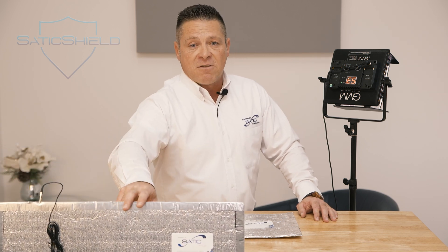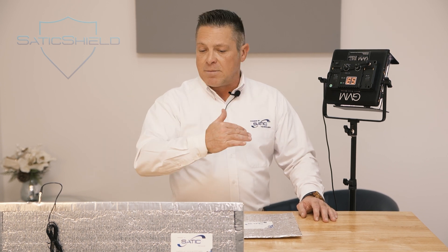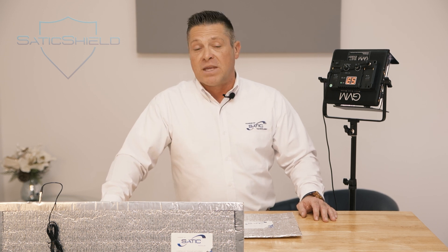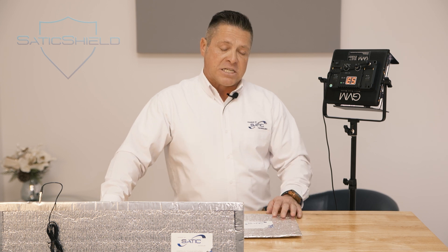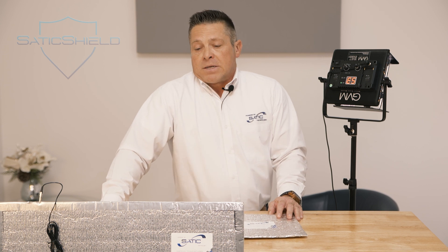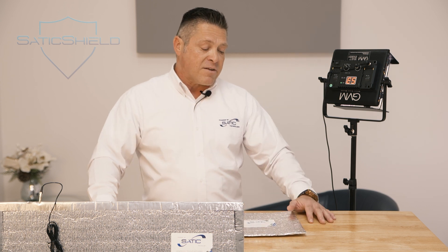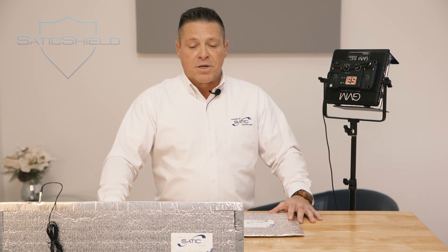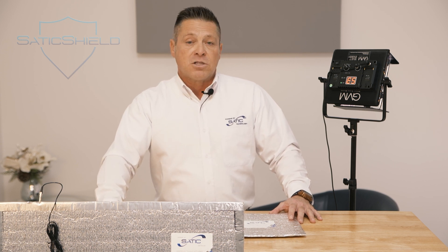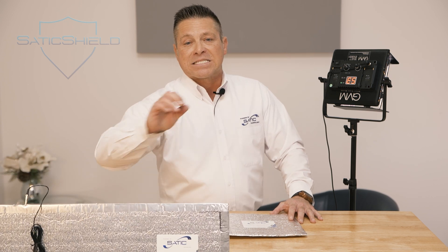Put a piece of Field Shield in between the headboard and the wall to block that. A lot of people like to slide the Field Shield in between their mattress and their box spring — when you do that, you will not even know it's there, and you are no longer the conductor in the bed. The electricity will always follow the path of least resistance, and while you are there, you are the conductor, because as human beings our biology is made of mostly water. By using Field Shield, you're going to get the best night's sleep you've ever had.